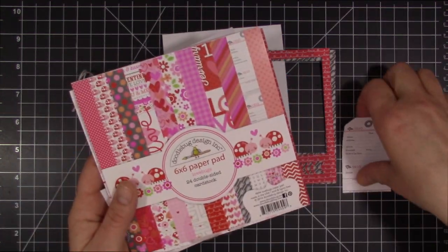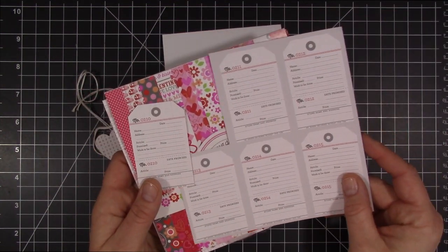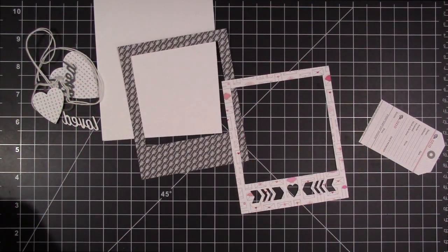The pattern paper I'm using today is by Doodle Bug. It's called Love Bug. It's a 6x6 paper pad. I use that for my die cuts as well as the little tag that I cut out from one of the pieces of pattern paper.